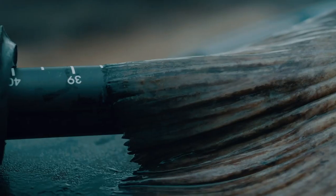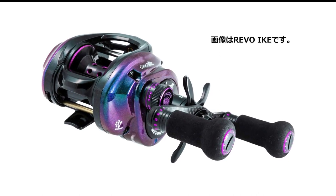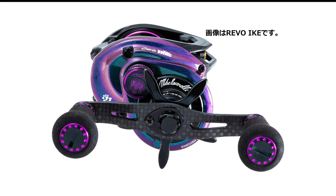The Lue's Speed Spool LFS Casting Reel has a large diameter spool which holds a lot of line. The Speed Spool LFS is available in both left and right hand retrieve models and is a great reel whether you're left or right-handed.